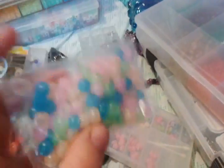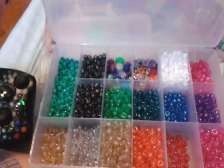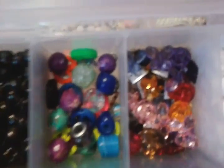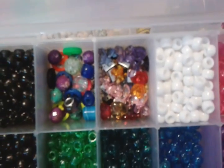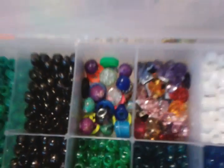Blue and dark mini pony beads, charms from Chelsea. These are my glitter beads that I'm very proud of — I love these beads so much. And then I have special random beads right here, like peace signs and stuff.